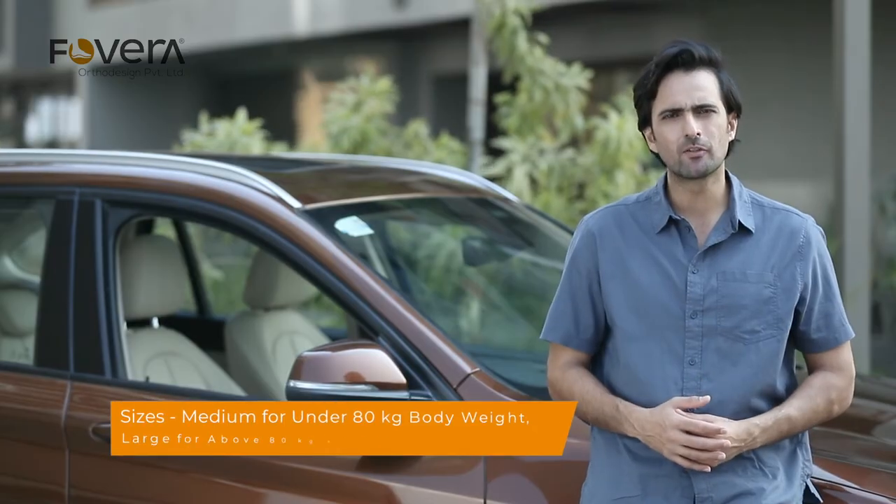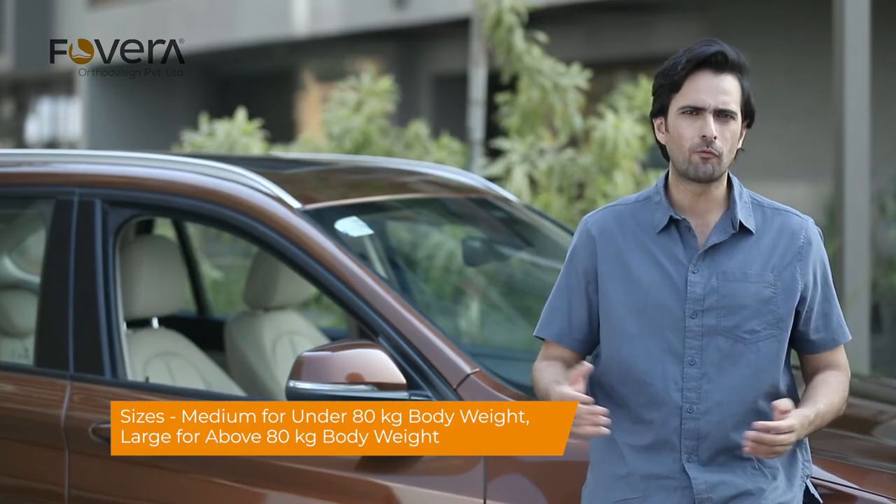The cushion comes with a breathable, anti-sweat, and machine washable cover. If you weigh under 80 kgs, go for the medium size; otherwise go for the large.